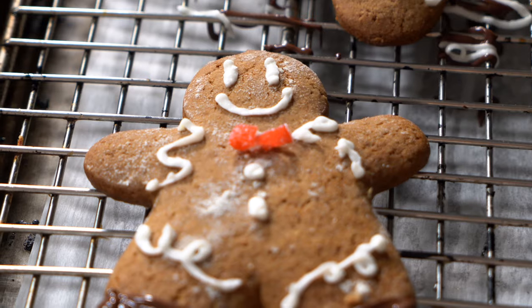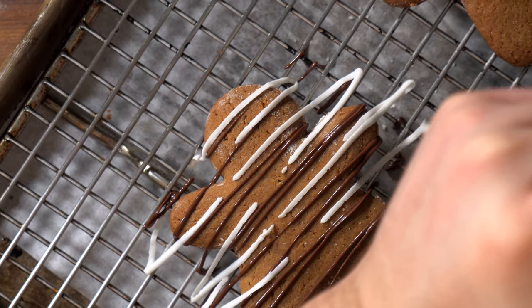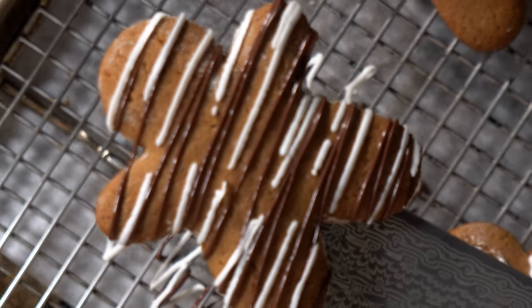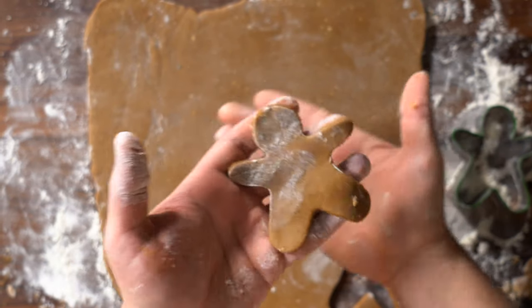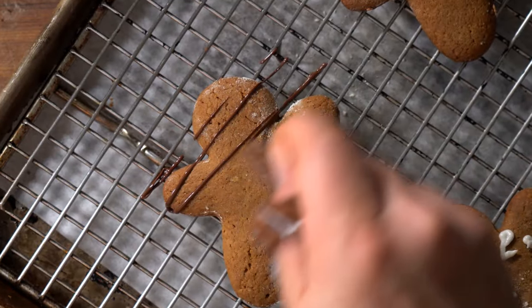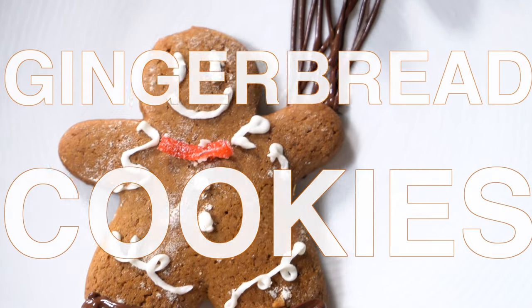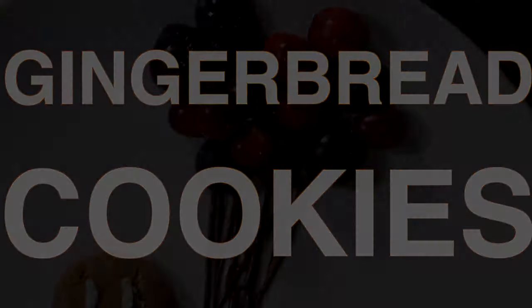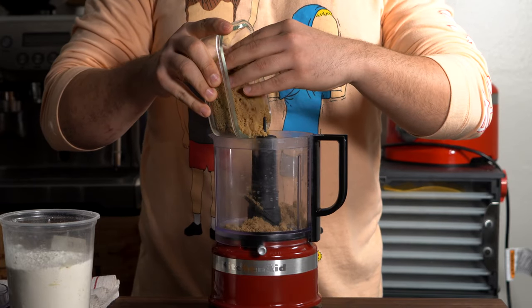Hey, what's up — I forgot to record an intro, so in this video I'm going to show you how to make gingerbread cookies. What's going on everybody, welcome back to the channel. We're going to go through all the boring stuff first.